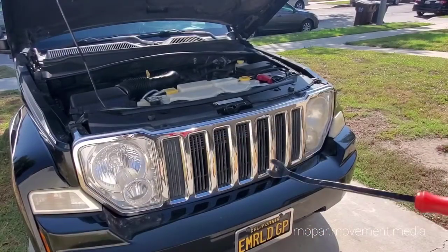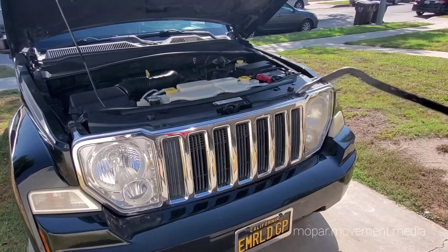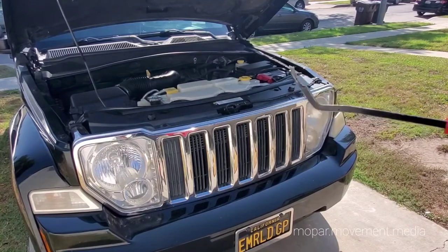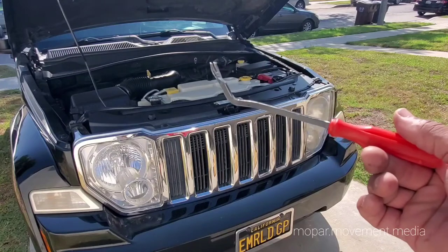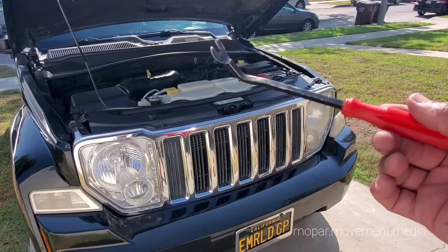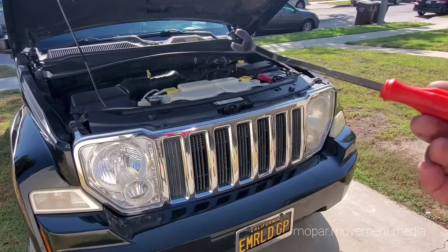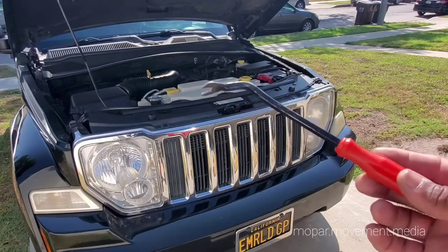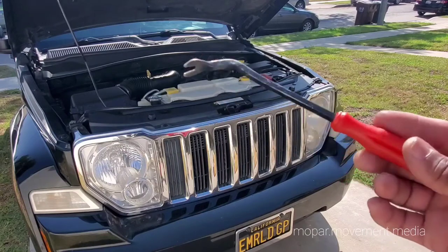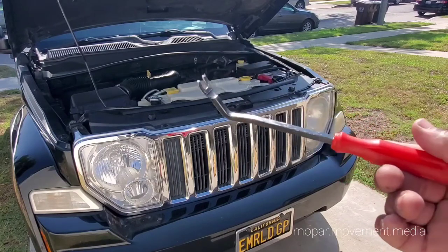Step one, you want one of these — it's a plastic trim rivet remover. It's become very invaluable to me. We keep this in the toolbox at all times, pretty much in every car. You can get it from Amazon. Comes with a box of like 200 different fasteners. Whatever you end up doing, you're going to break them when you take them off.